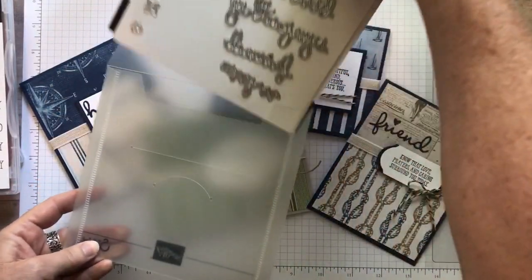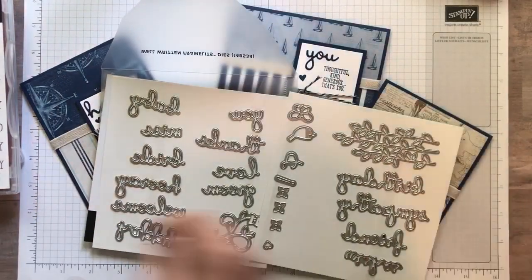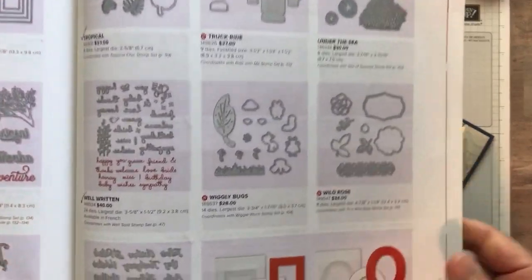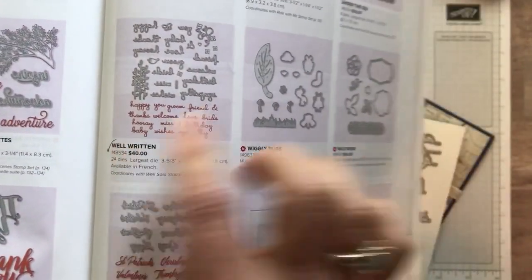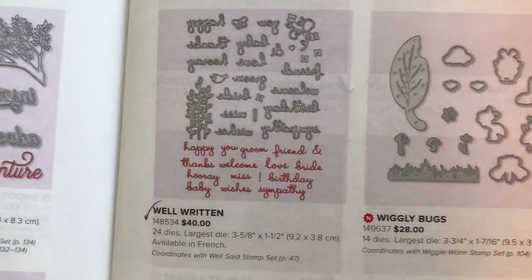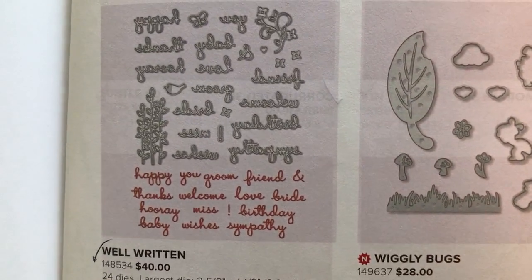We are going to use — how many different dies are in this? Let me see if I can find in our catalog. The Well Written Dies, you can see them right here — so teeny tiny, I'm going to try to get in as close as I can. So if you can see these dies, there are 24 different dies.